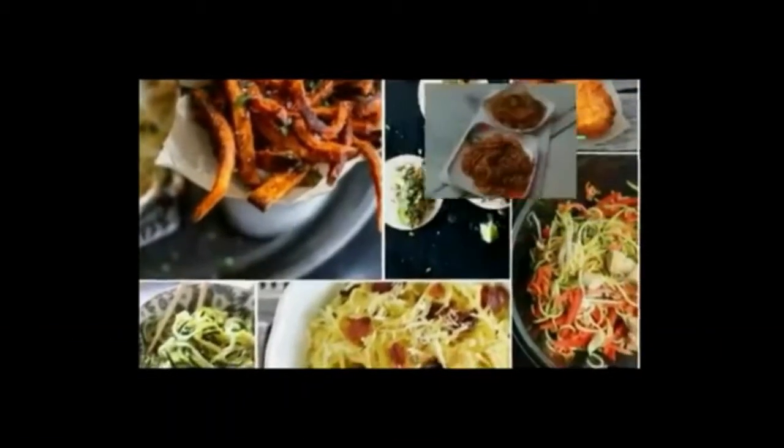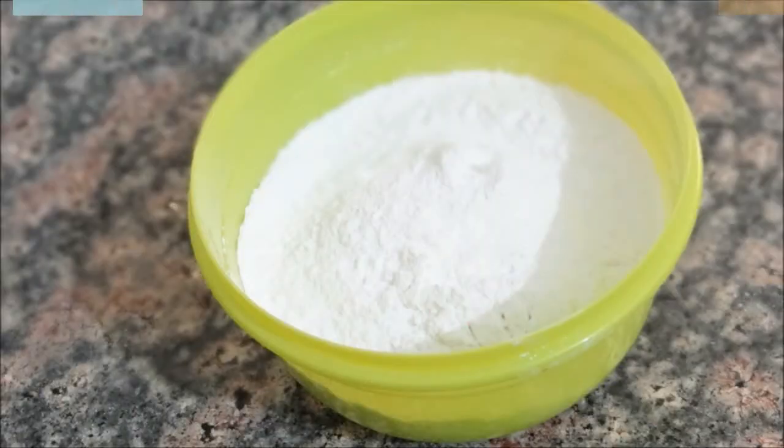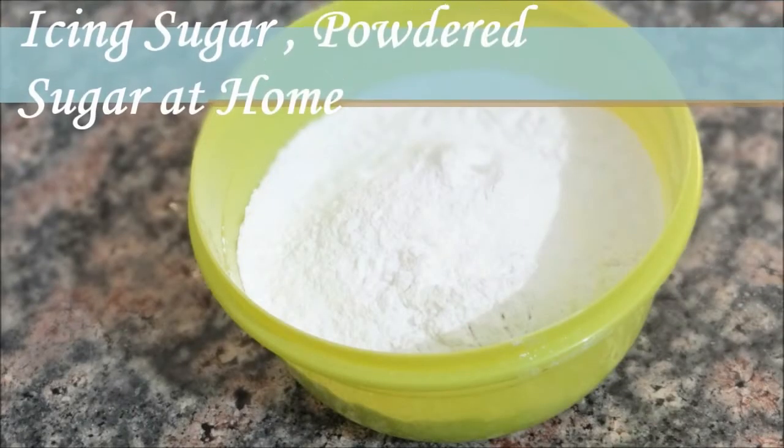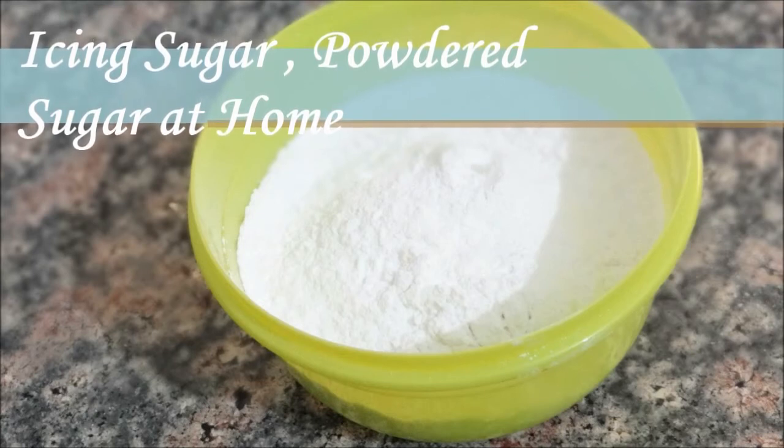Hello friends, welcome to Pri Rahul Kitchen. I am Priyanka. Today I am going to tell you baking part 2 — that is how to make icing sugar or powdered sugar at home. Very easy steps to go.